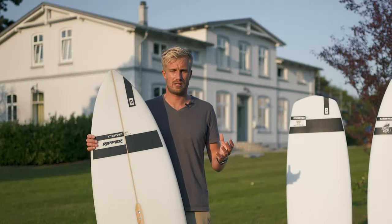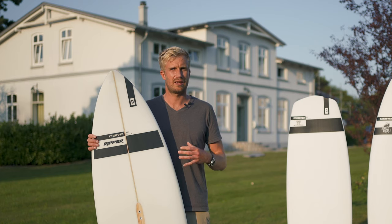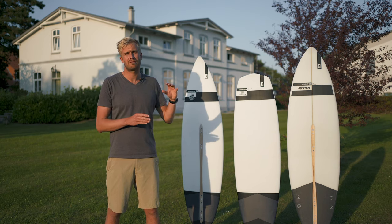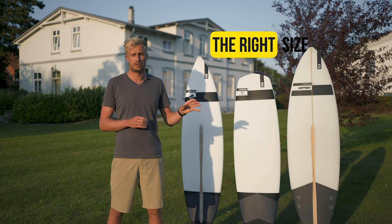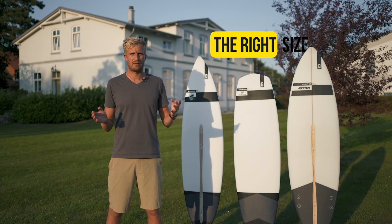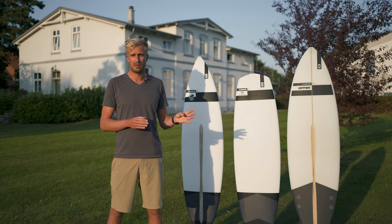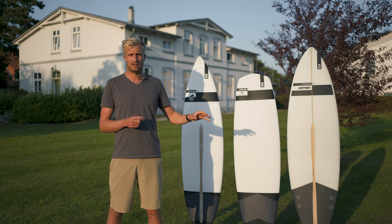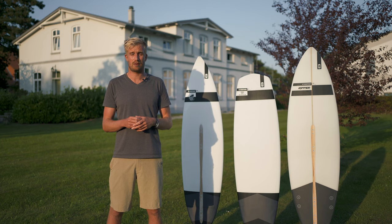The construction stayed the same with PU polyester, giving it a real classic surf feel. Due to its new outline, you can ride this board a bit smaller than you would usually do. For instance, the Ripper 3 I used to ride in a 5'10" or sometimes even a 6'0". This Ripper 4, my preferred size is definitely the 5'8". So keep that in mind when buying or testing.